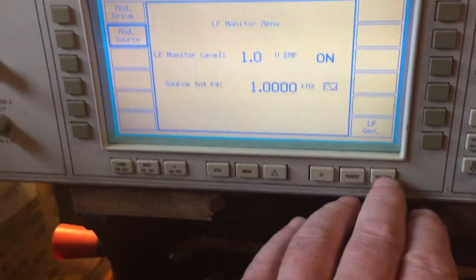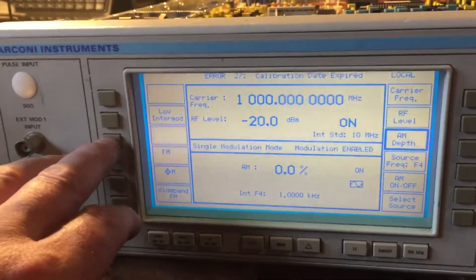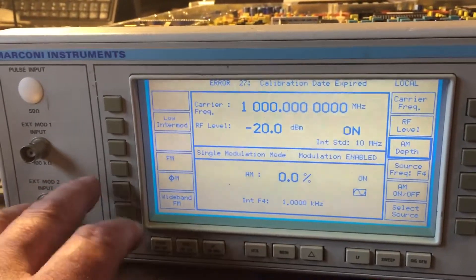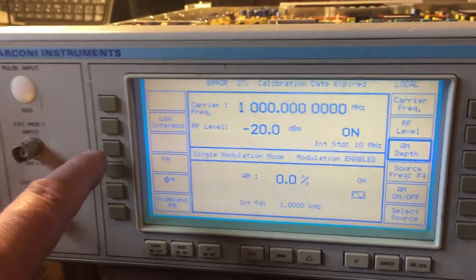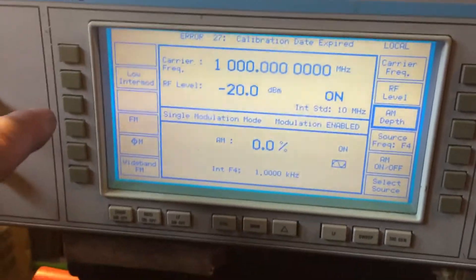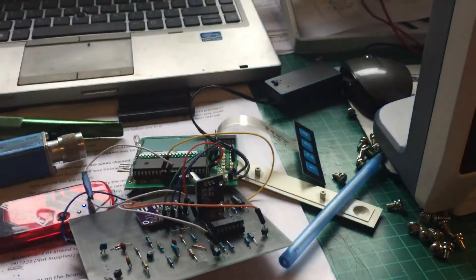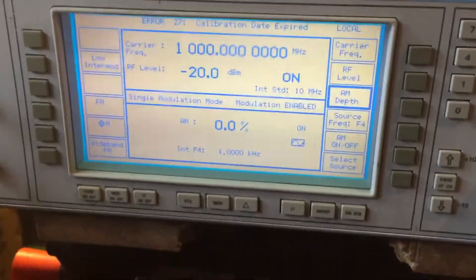No problem at all with that. Going back to the signal generator, you've got AM and FM modulation - if you want it you can enable or disable it. All the settings are there - probably more settings than I'd ever need to be honest, I only do basic repairs. I'm just building an SWR meter here, so all this equipment comes in quite useful for tuning magnetic loops.